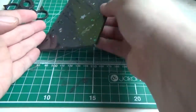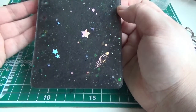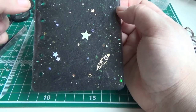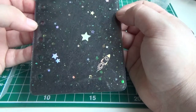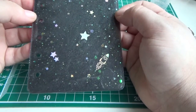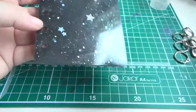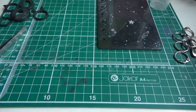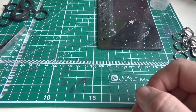I let the clear layer set for about 12 hours and also let the black layer cure for about 12 hours, but this resin takes about 24 to 36 hours to cure where I live in the north of England — it's really quite cold. So I'm going to leave it flat for about another 12 to 24 hours just so it doesn't warp.